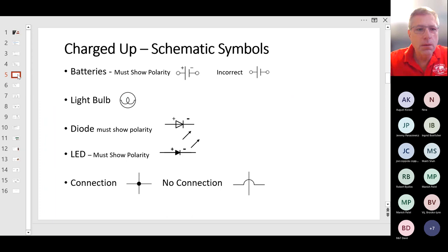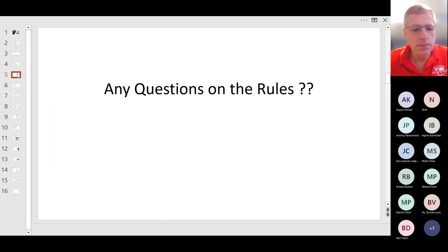There's a question in the chat: will there be any addressing of conventional flow versus electron flow? No — it's conventional electrical flow from positive to negative. We do not discuss electrons in any way.